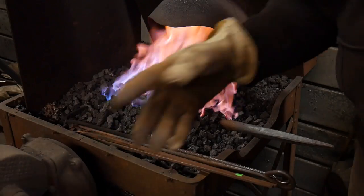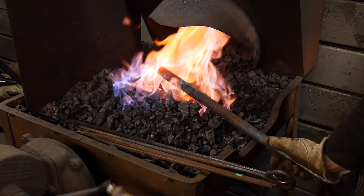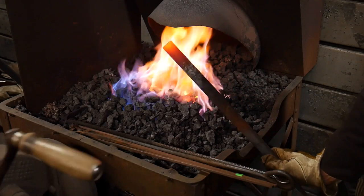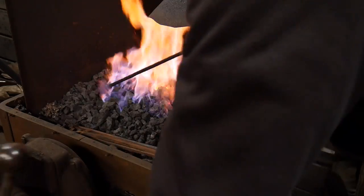Looking at the camera, it's been about a minute or so and we're already getting some color on the end of that bar. Not quite forging temp — let's see how fast we can get up to forging temp here.